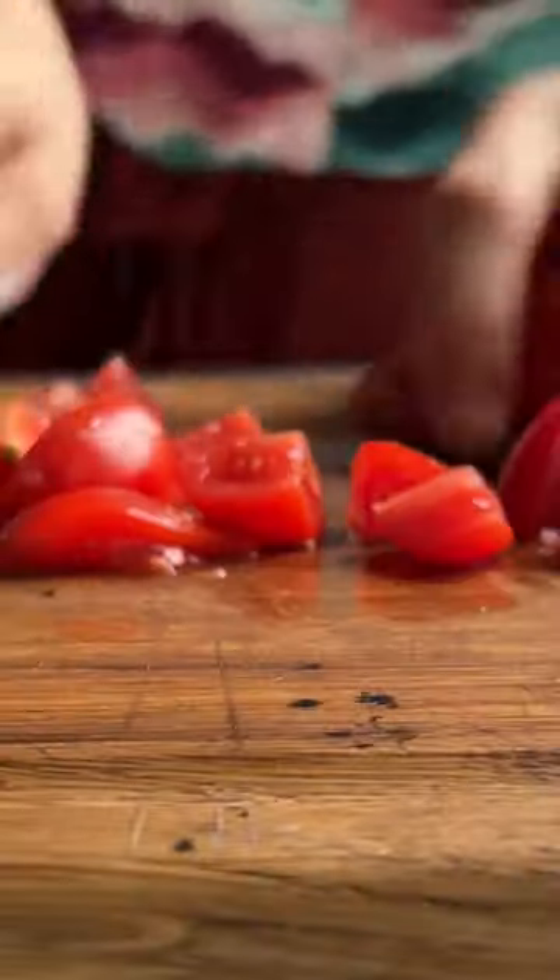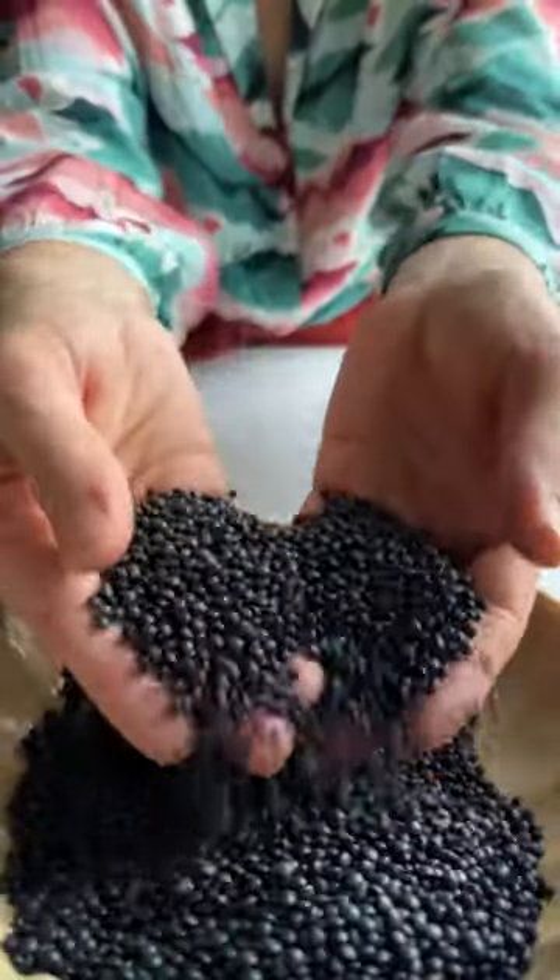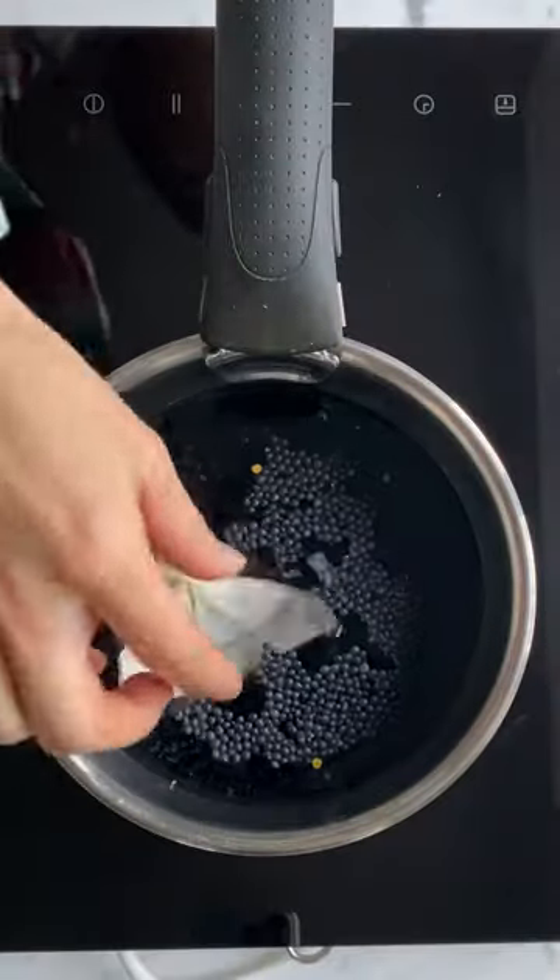Something for the weekend — my delicious plant-based shepherd's pie, packed with punchy flavours, textures, and a time-saving topping. Let's cook!